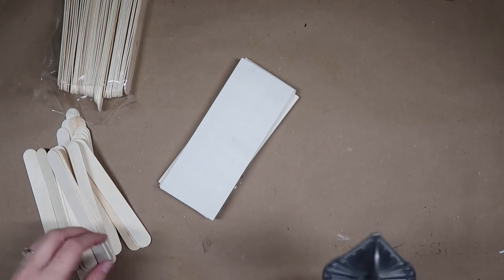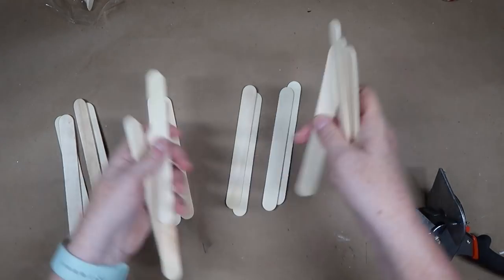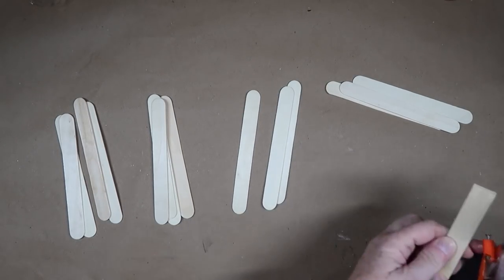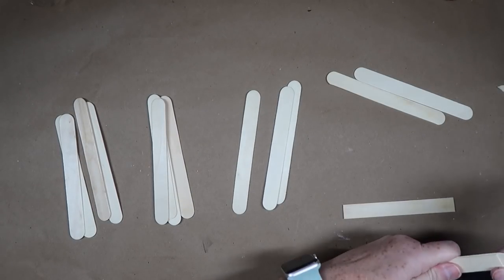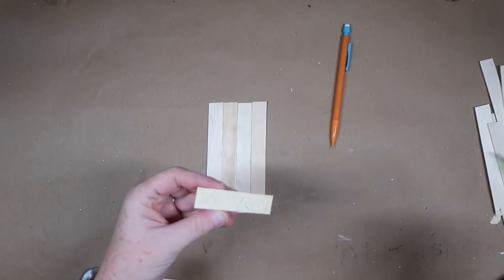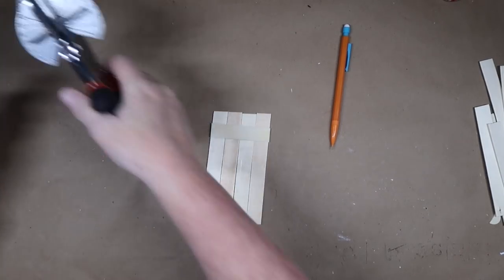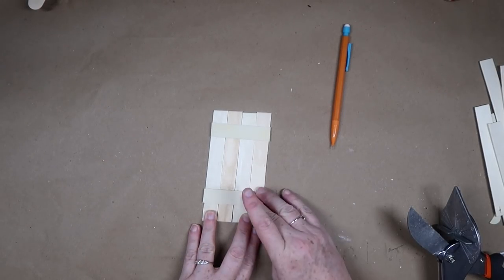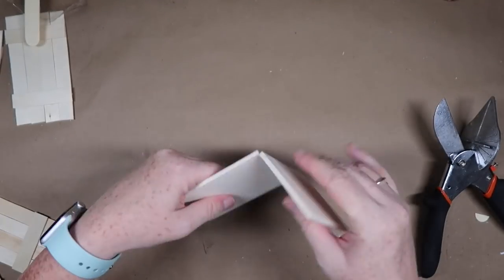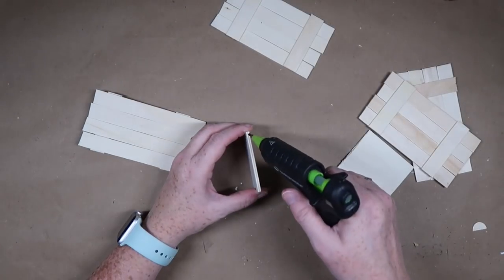Before we get into the leg lamp DIY, let's make the little shipping crate. For this one, all you need are some popsicle sticks from Dollar Tree as well as some wood planks. You're going to need 16 popsicle sticks. I'm going to take my miter shears and cut off the rounded end. We're making the four sides of our crate — each side will have four popsicle sticks side by side. Then I'll trim two smaller ones for the top and bottom of each side and attach those with hot glue. Once all four sides are ready, I'll take a wood plank and cut a base and a top for the crate, then start assembling with hot glue.